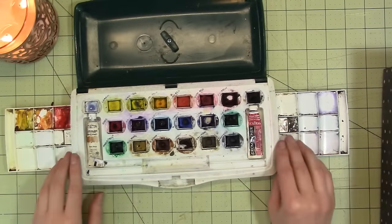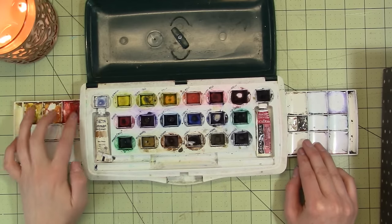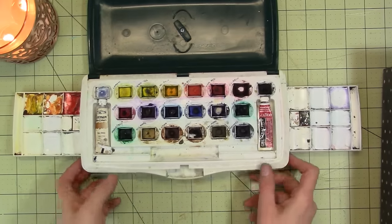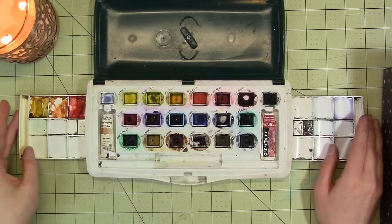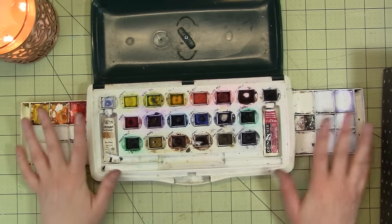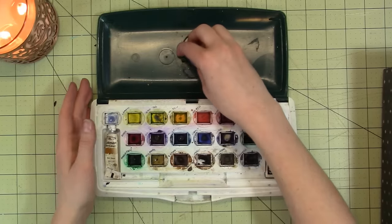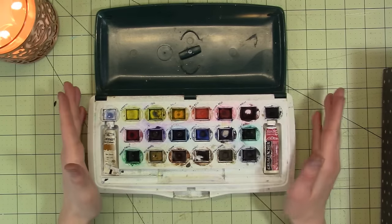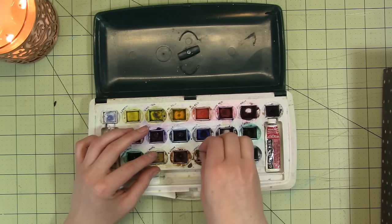This set has two palettes that pull out on the side. Up here there's some tube paint my mom squeezed in — some sort of yellow and red. I like palettes with pull-out sections; I think they're really nice and compact. This doesn't have as much palette space as the Schmincke palette, which is unfortunate, but it's still got palette space. It's a good palette — the one I used all through college — but I don't use it very often anymore, as all the paints are kind of dried up and starting to fall out.